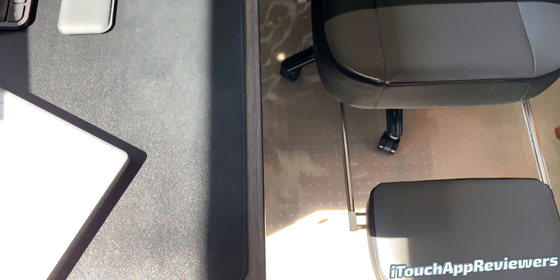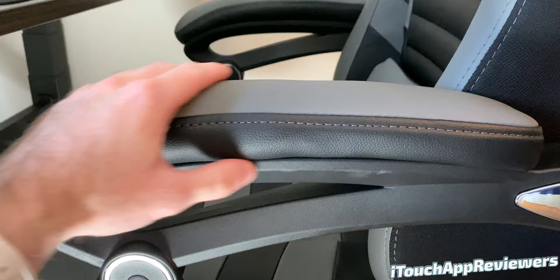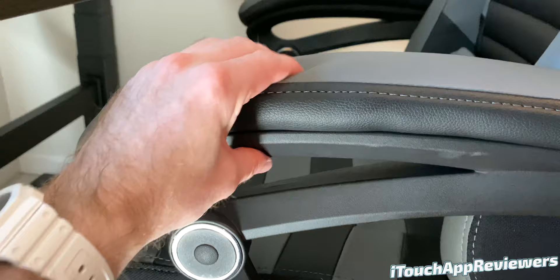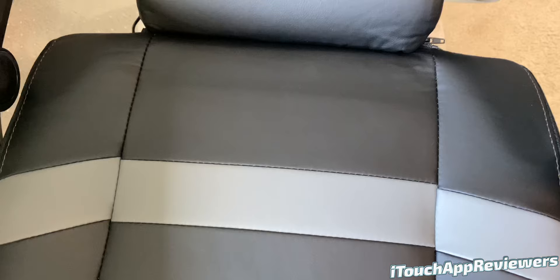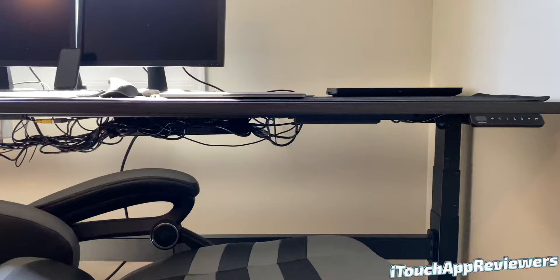The armrests are very nicely padded. I do wish they could be raised or lowered like my Herman Miller chair, but I don't think it's possible due to the design — for the chair to lay flat, the whole armrests have to move, so they're not really adjustable. It's an okay trade-off for me because I like being able to lay flat. The seat itself is padded very nicely. When sitting upright, I do wish the seat base had a bit of a curve near the front of your thighs, closer to your knee, to cut off less blood flow — that's one thing they could improve on the next version.